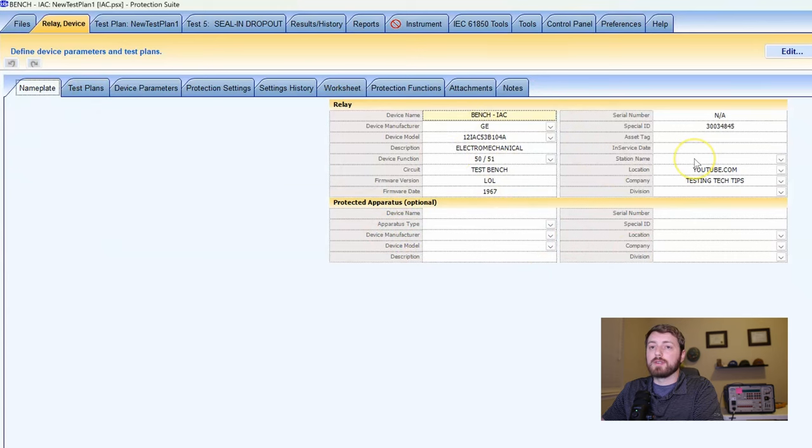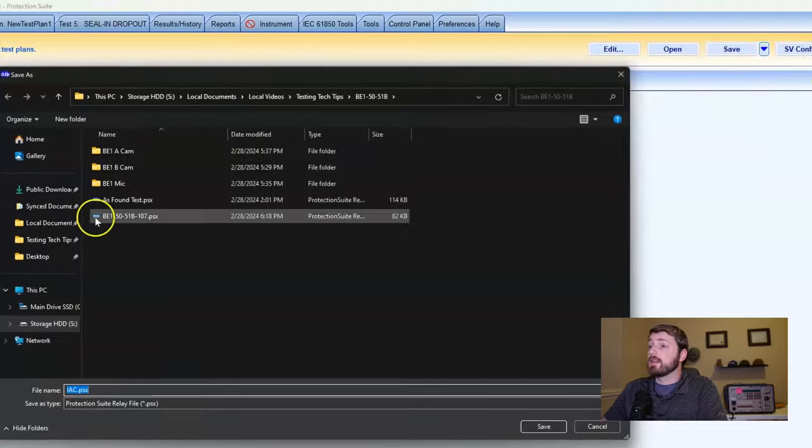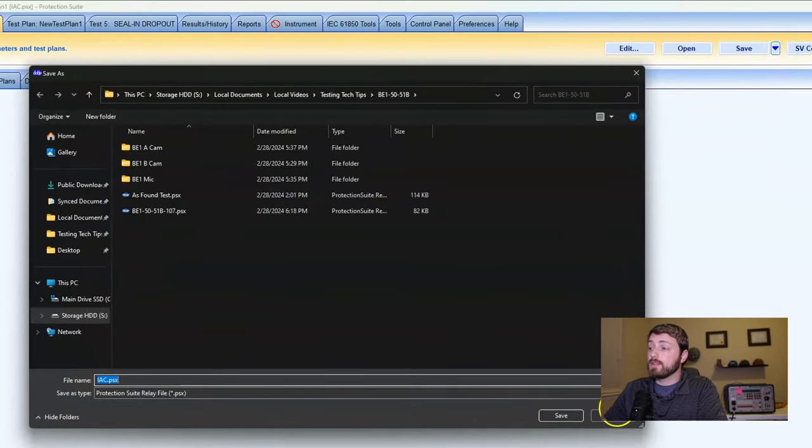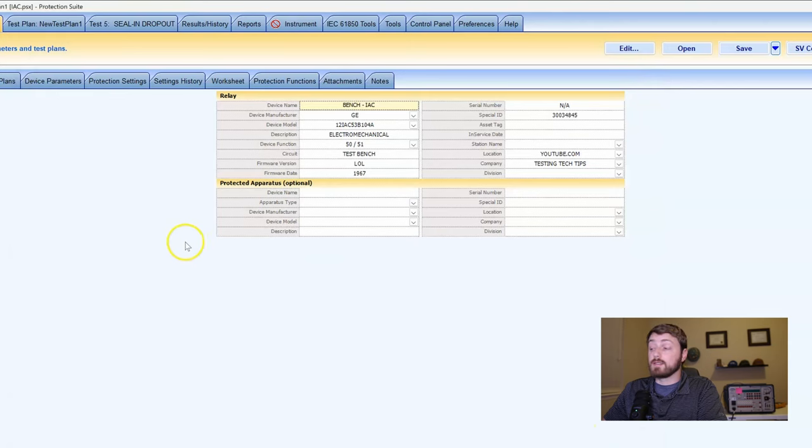As soon as you make any edits — if you're filling this out for the first time — as soon as you're done putting the nameplate information in, click Save As and pick the folder you want to save it to. I've already saved this one; this is my IAC, so it'll be in my IAC folder. PSX is the file type for Protection Suite.